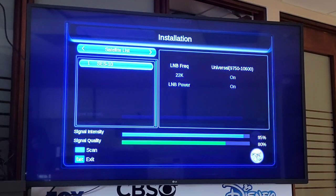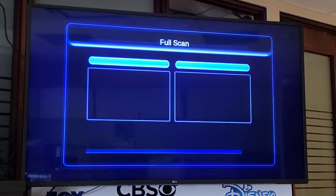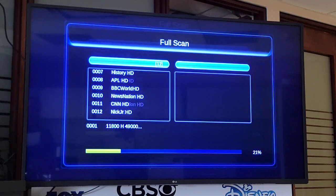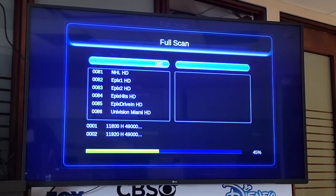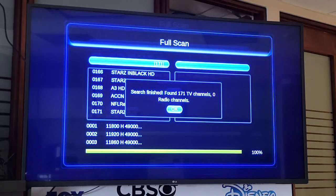We have signal now. We will press the blue button on the remote control — that's F4. Then we'll select OK on Search so it searches for the channels. It will begin to scan the channels. Once it's completed, we click OK and press Exit to go back to the main screen. Thank you.